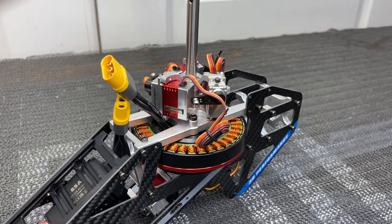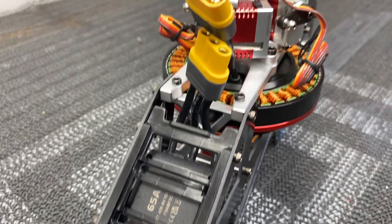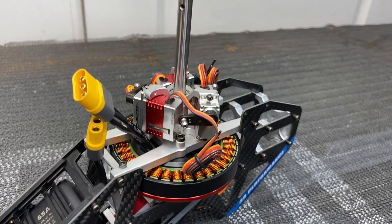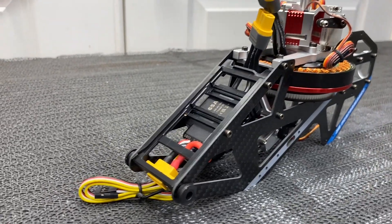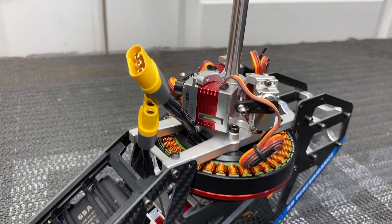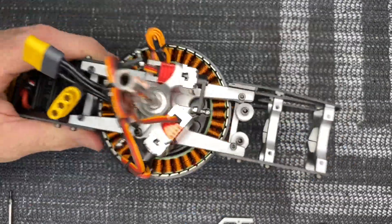Welcome back to West Hobbies RC. Today we are back with the OMP Hobby M4 build - this is part two. If you haven't seen part one, go ahead and check that out. We got quite a bit done, and in this video we're trying to get as much done as we can. Hit that like button, hit that subscribe button, remember Patreon and PayPal are linked in every video description if you'd like to help support me. Let's get started.